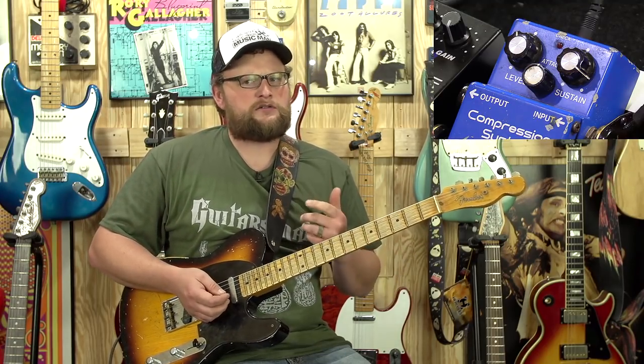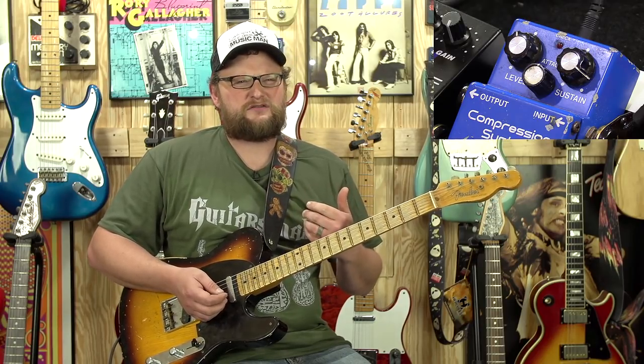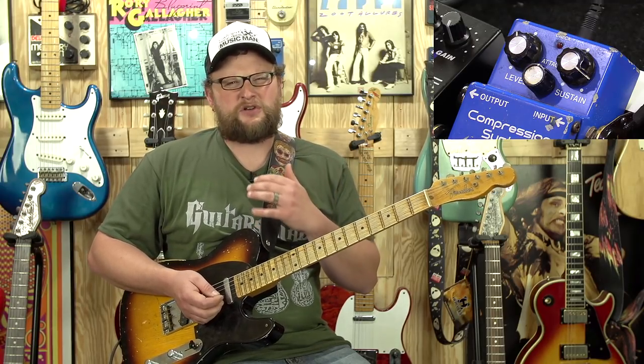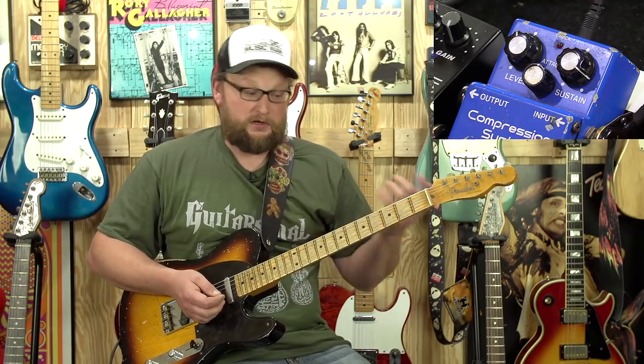It's nice and open and airy. But one thing I notice on the cleans is when you start going after some of those single notes, they don't really have a lot of definition and clarity like they would when you add a compressor. I'm going to try to demonstrate the difference. Hopefully you can hear it.